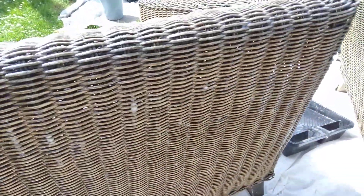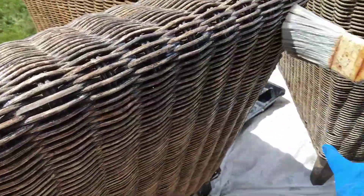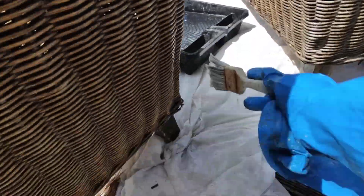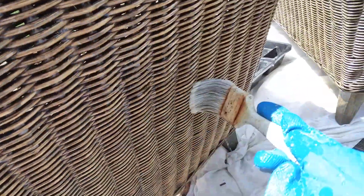I can see something's left here from just using that roller, so what I'm doing is going over it with the brush just to smooth it out and make it look a little bit better.